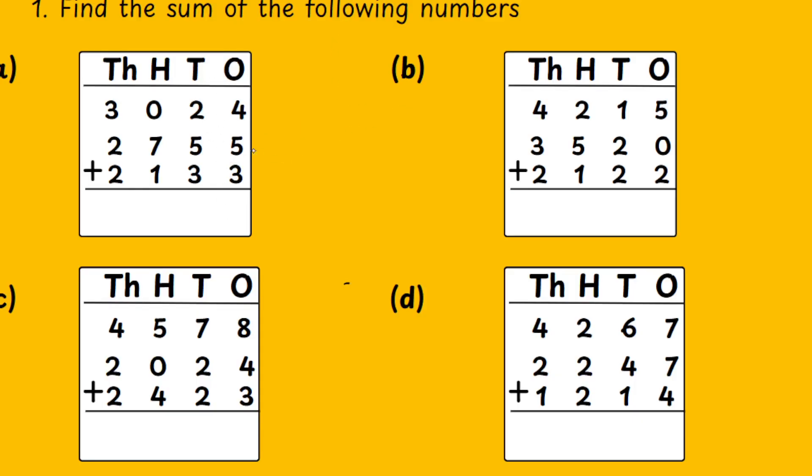So, the first sum is — first of all, what should you add? You should start from the 1's place, right? You should add 1's, then 10's, then 100's, then 1000's.